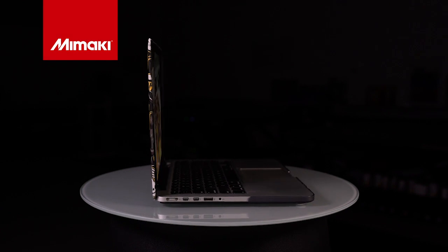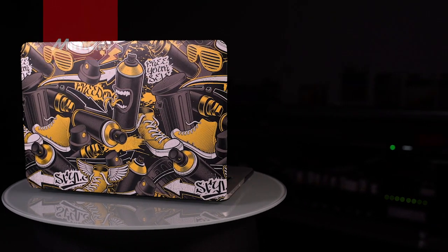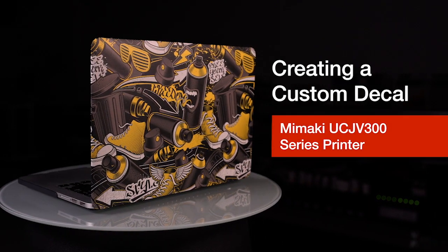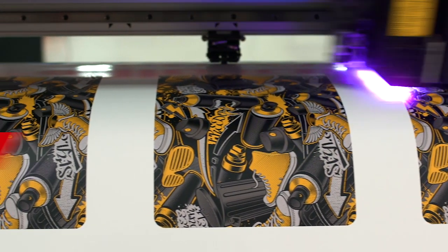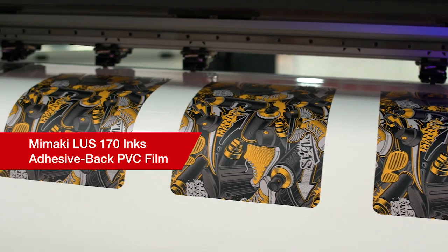Thank you for joining us for this week's episode of Mimaki Master Studio. Today, we'll be creating a custom decal using the Mimaki UCJB300 series printer to personalize an everyday electronic device. For this application, we'll be using Mimaki LUS170 inks on an adhesive-backed PVC film.